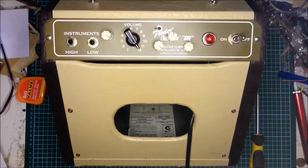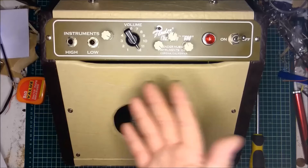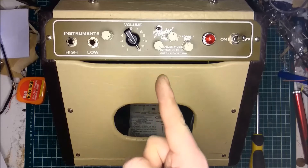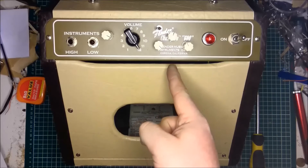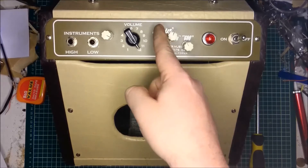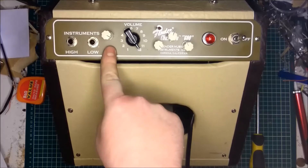Hello, Kieran from GMR Spares here, and you join me at my workbench which is a little bit messy this week, but with good reason because this week I've been modifying the Fender Champion 600. I've done three modifications to it: a three-band EQ, negative feedback on and off, and a gain control.